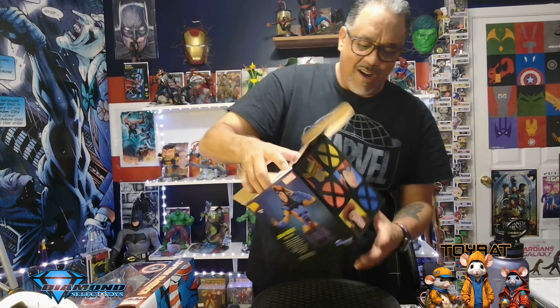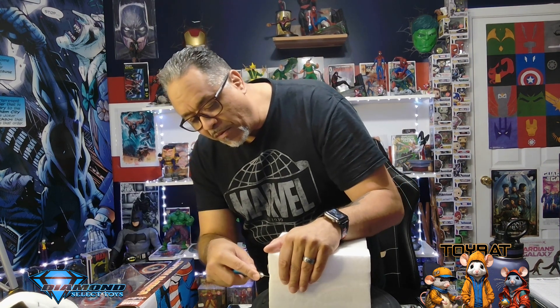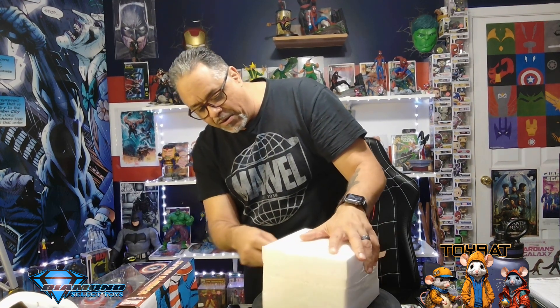You gotta love when it comes packed in styrofoam, because you know what's in there is good. It's got tape on the outside. I'm cracking this open for the very first time and I'm trying not to mess up the packaging as we go here.